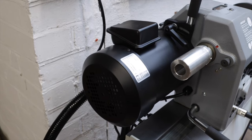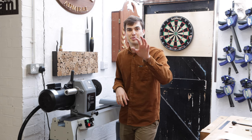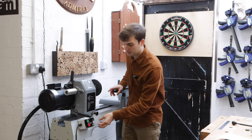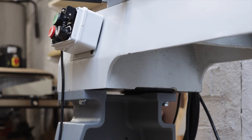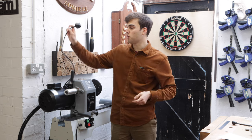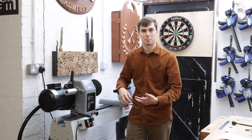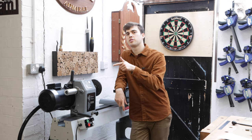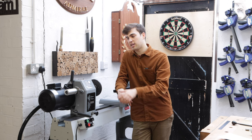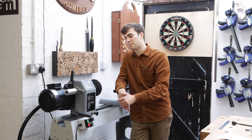This lathe has an extremely powerful motor - it is a 2 horsepower 3-phase motor, but don't worry, you don't need a 3-phase supply to run it. There is a converter already installed in the lathe bed so it only runs on a standard 3-pin 240-volt plug, and that converter transforms that into 3-phase and gives you all that extra power. And even though the motor is extremely powerful it runs smoothly and very quietly - your extractor will be louder than the lathe, so you don't need to worry about that.